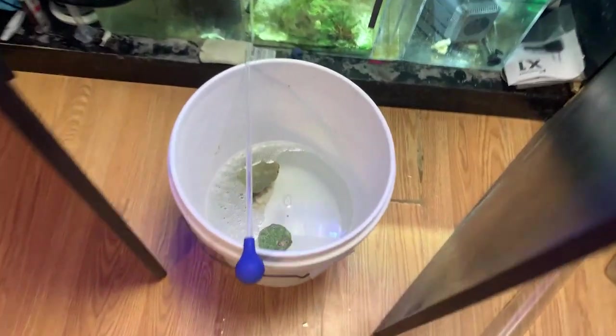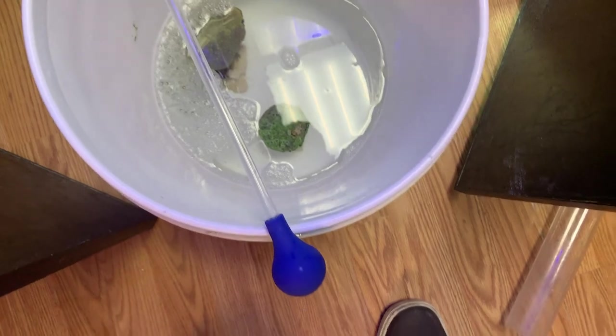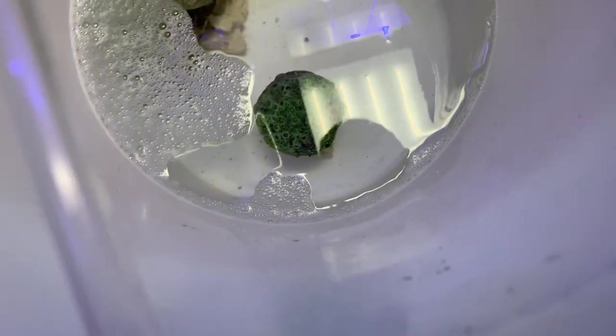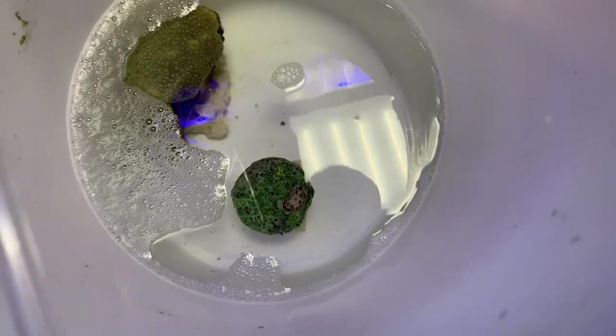Now let's do the Melafix bath. The Melafix says to do eight milliliters per gallon, and this is according to Rod's specifications, so we'll do right around 16 milliliters. Let's do a bath for a bit. The point of this is basically to clean and kill whatever bacteria are on there. You can tell the coral doesn't look like it's too stressed because it's already coming out.